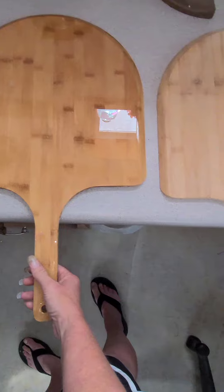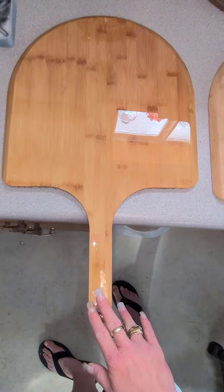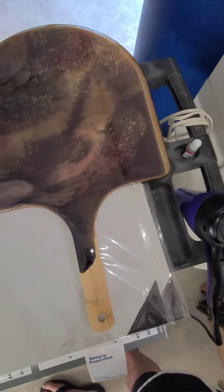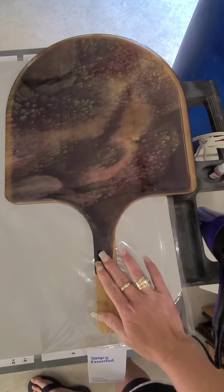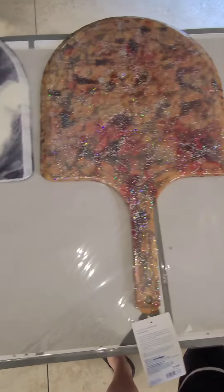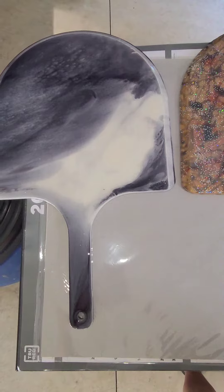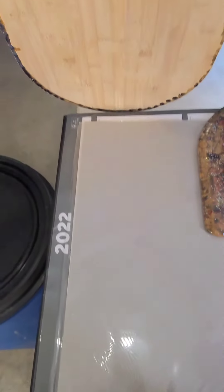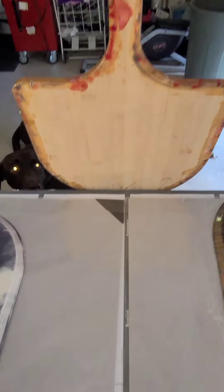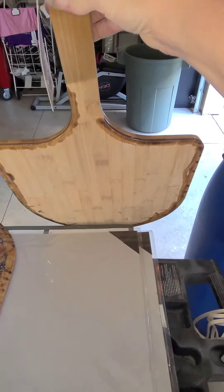This one with different colors is one with a clear epoxy on it. Here is a designed one that's not finished. Here is another designed one not finished, and another designed one not finished. I still have the backs to do on them to make them all done.